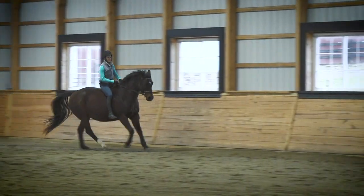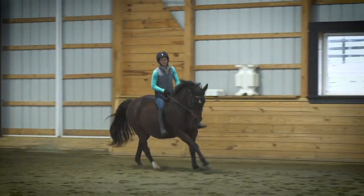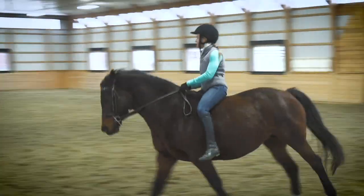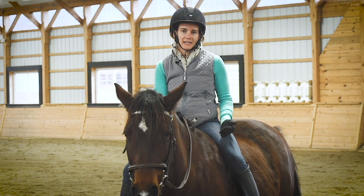Riding bareback also has some benefits for our position in that it can improve balance, because we're just sitting — we don't have as much to grip against with our thighs, and we also don't have the stirrups to brace or push against either.